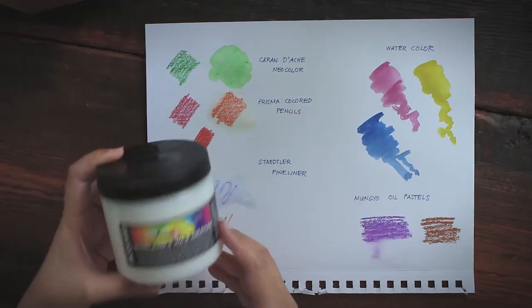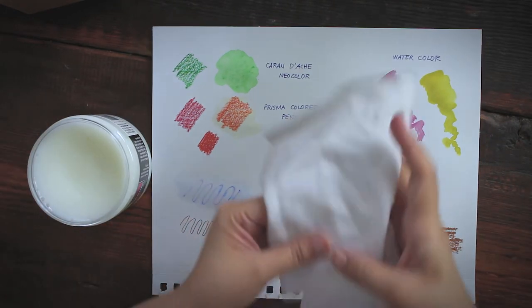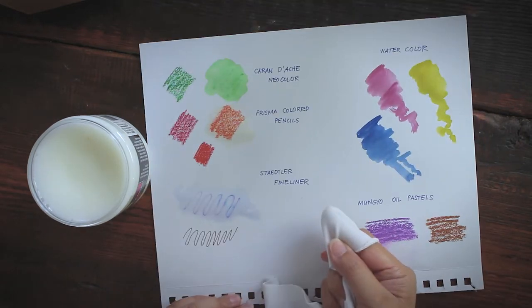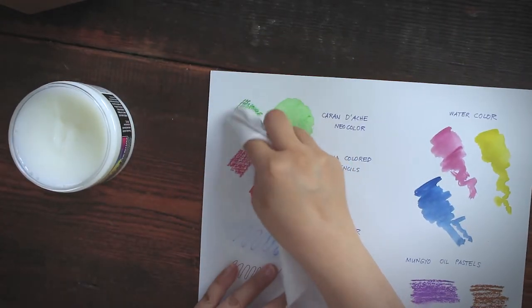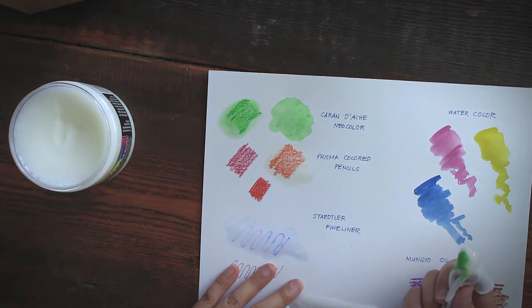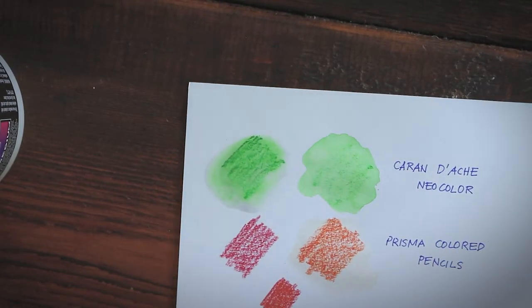We'll try that and see how well this seals without altering the painting itself. This product can be applied using your finger or a clean cloth, but I'll mostly be using a clean cloth because I want to see if there will be a color shift or color transfer once the wax is applied. Immediately we can see that the wax medium can smear the dry crayon marks of Neocolor pastels.